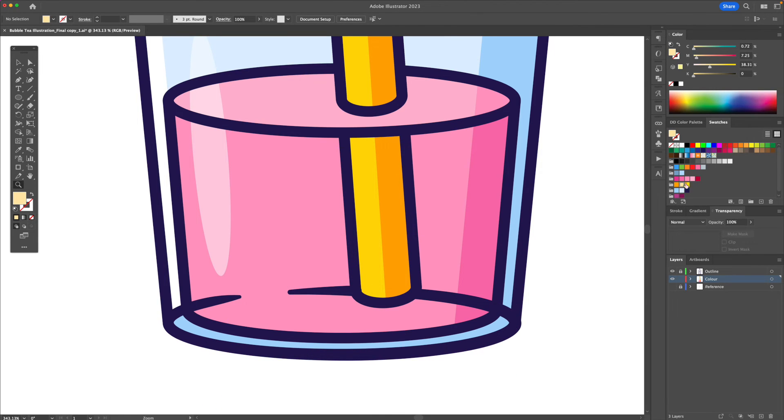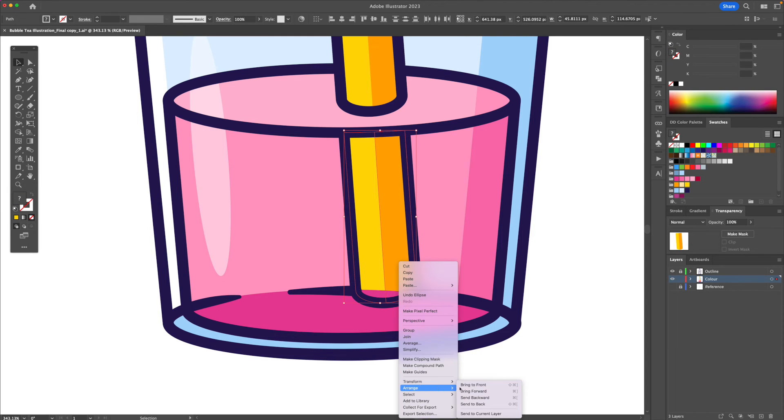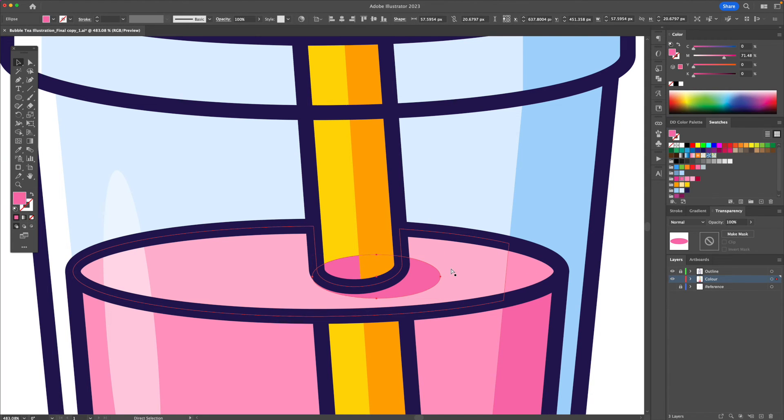Let's add a shadow at the bottom here. I'm going to use my darkest shade of pink with an oval and apply it like this, making sure that this is in front. I'll apply another shadow here and send it backwards.